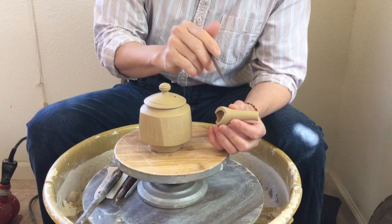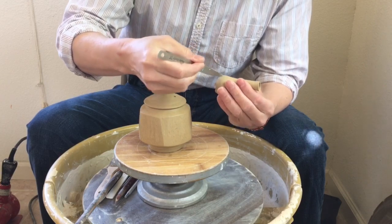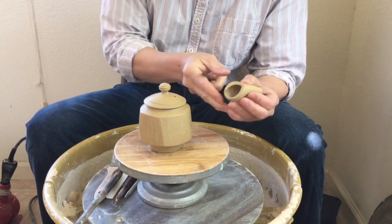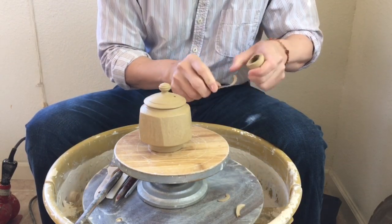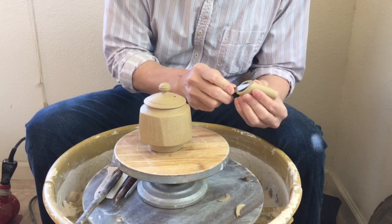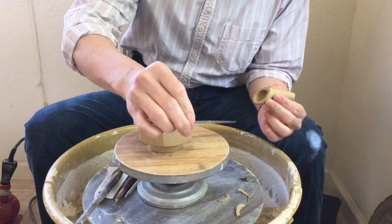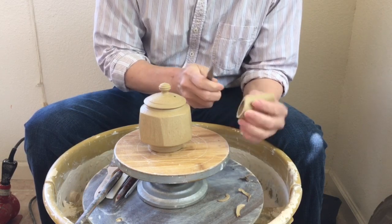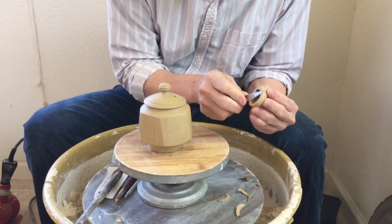I roughly draw a line on my spout. I like to use this kind of trimming tool — a knife — to cut off the excess clay from the spout. This is my number seven trimming tool.